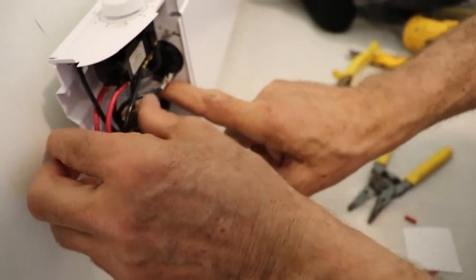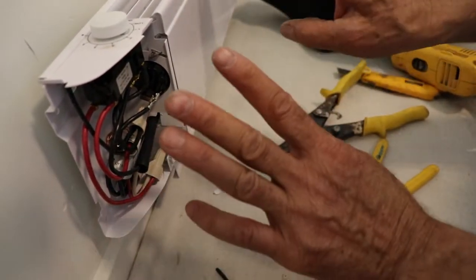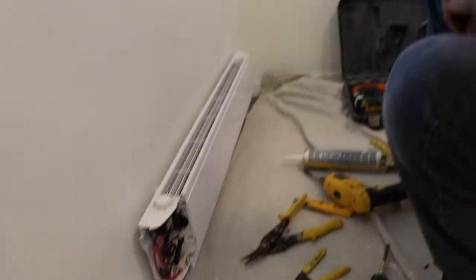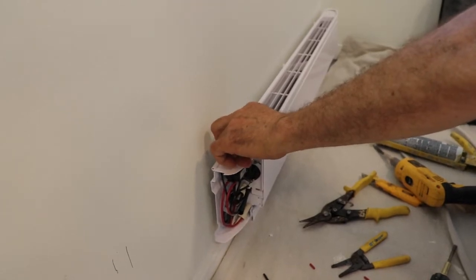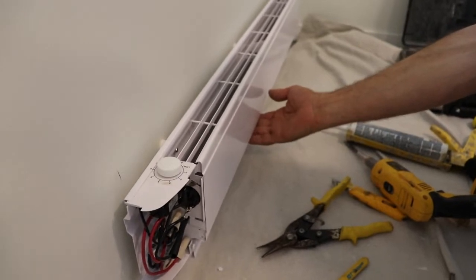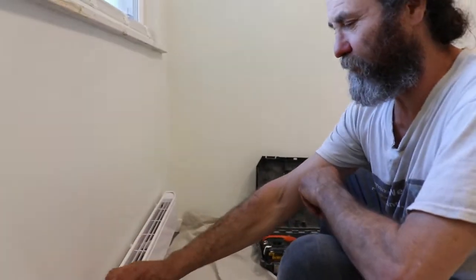That is how we install the thermostat, and everything is nice and tight in there. Before I close it up, I'm just gonna turn on the breaker and check to see if it works. Breaker is on guys — let's check it. You guys can probably hear a little click. There you go — I'm gonna put it on the max just to test it. It's warming up, working good.